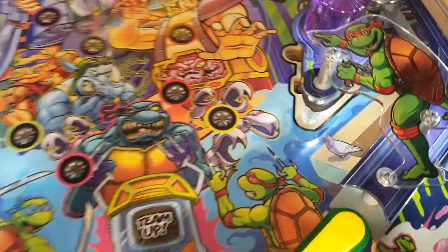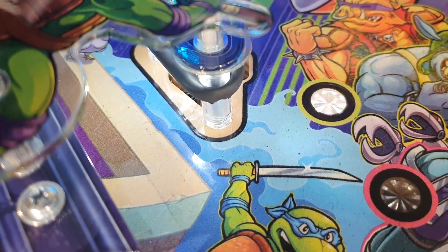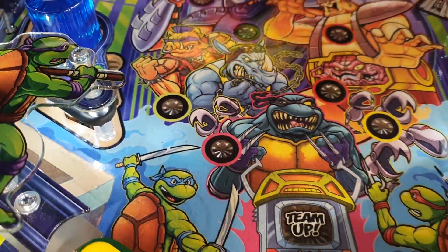I also noticed on the real pinball machine that the rubbers of the slingshots are starting to break right here on both sides. So I'll replace those just to be safe that nothing breaks today.